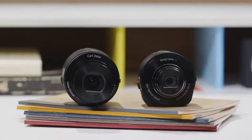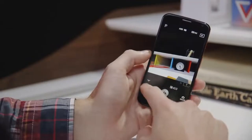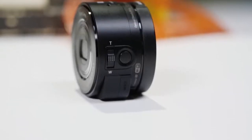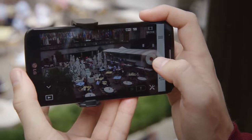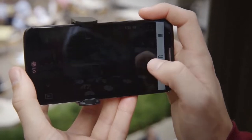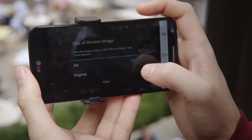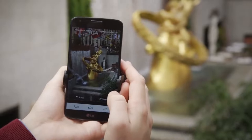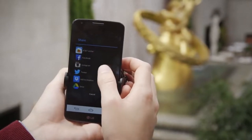Your phone either automatically launches the Play Memories app or takes you to the store to download it. You can technically use the QX lenses with any smartphone as long as the app is supported, but it's really designed for NFC-capable Android phones — like the ones Sony makes. Every time you take a picture, the full-size image is stored on the microSD card inside the QX camera. A small version is also sent straight to your phone for easy sharing. You can set the camera to send the whole file each time, which takes longer, but is really worth it — why shoot gorgeous 20-megapixel shots and only share tiny versions?